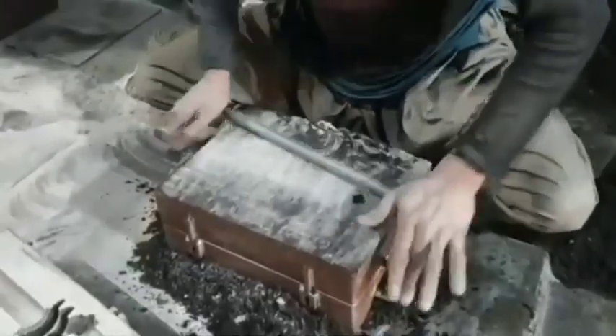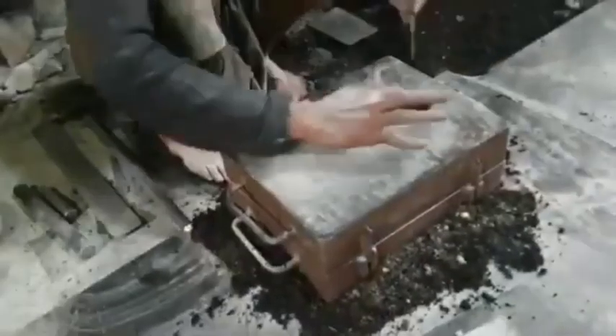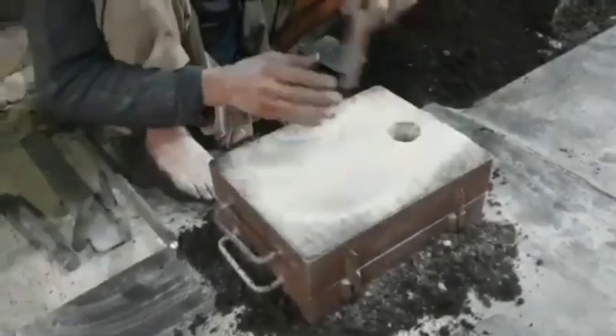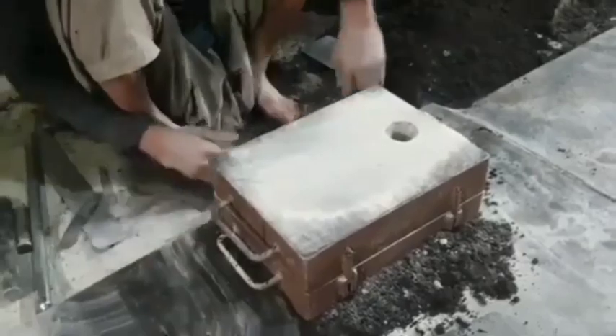3. Surface Finishing: Deburring and Polishing. After casting or shaping, the grates are deburred — removal of rough edges — and polished to ensure a smooth surface. 4. Heat Treatment: The grates may undergo heat treatment to enhance their strength and heat resistance.